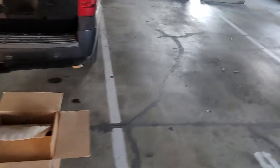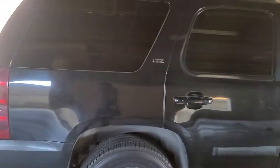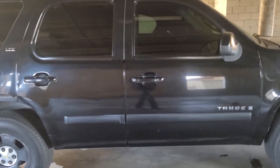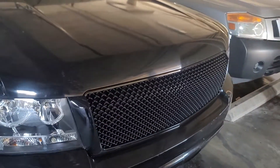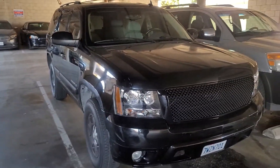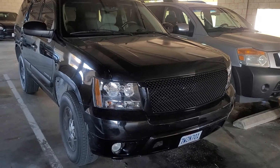All parts are here and accounted for. These are the Power Stop Evolution Extreme Performance brakes. Very much looking forward to getting everything installed. Going to be jacking the truck up now and getting it going on my 2007 Chevrolet Tahoe LTZ. This is my little project I'm working on. Hope you like what you see — as always, stay tuned for more. Peace and love, thanks for watching.